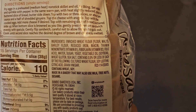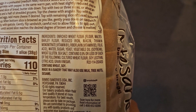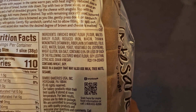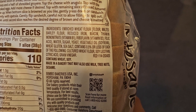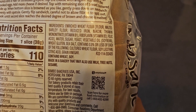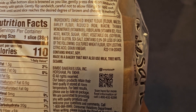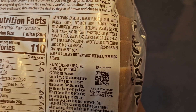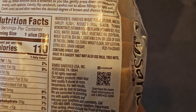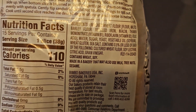Here are the ingredients: enriched wheat flour — which is flour, malted barley flour, reduced iron, niacin, thiamine mononitrate (vitamin B1), riboflavin (vitamin B2), and folic acid. Then there's water, sugar, yeast, vegetable oil made from soybeans, wheat gluten, and sea salt. Contains 0.5% or less of cultured wheat flour, soy, citric acid, and grain vinegar. Contains wheat and soy, so if you're allergic to those, be careful.